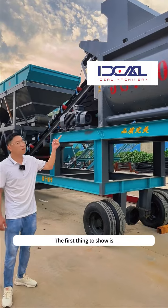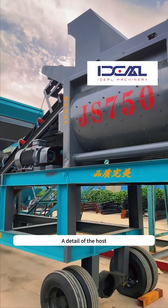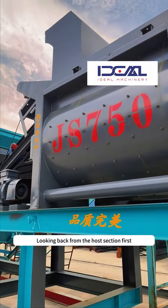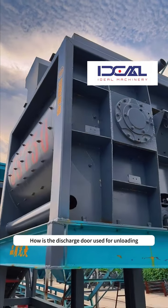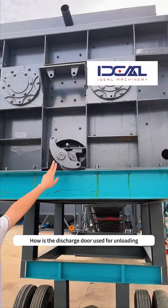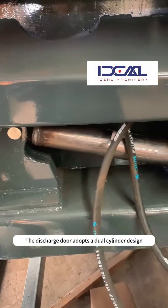The first thing to show is the detail of the host. Looking back from the host section first, how is the discharge door used for unloading? The discharge door adopts a dual cylinder design.